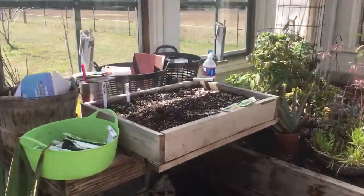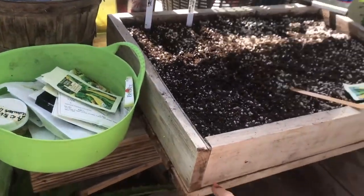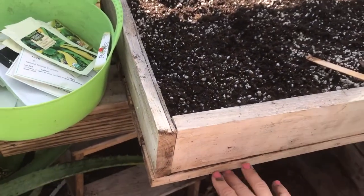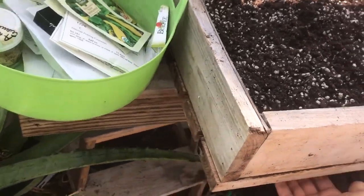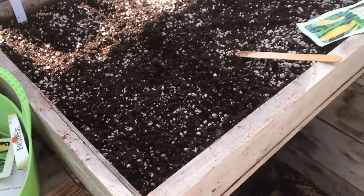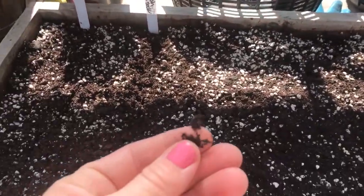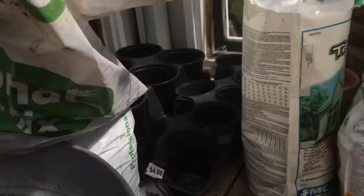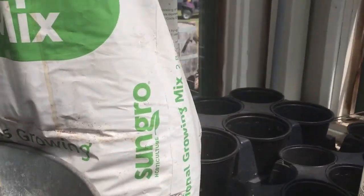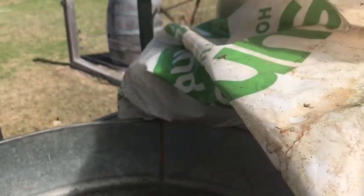I'm just going to show you how I start my seeds. I like these cedar boxes my husband made — they're a couple inches tall. On the bottom, we did these planks and left a space so it could drain. I fill it with a pre-mixed mixture — it's peat moss. I buy these big bags of SunGrow Brand Professional Growing Mix, and it works really good.